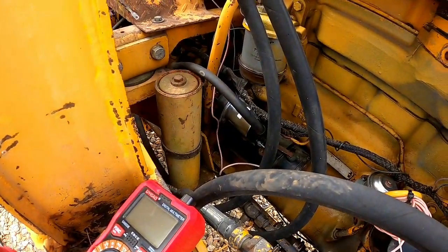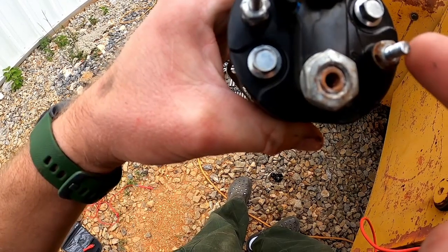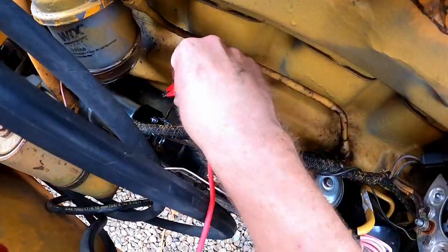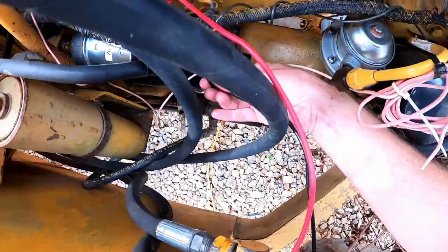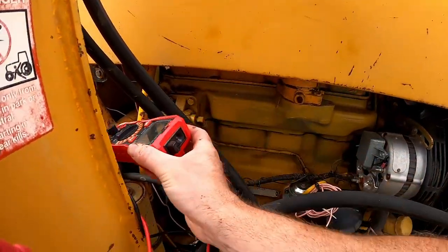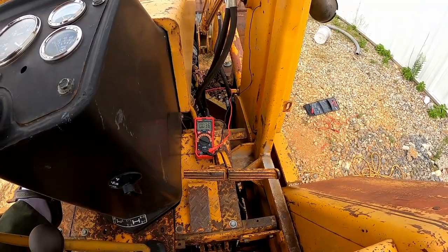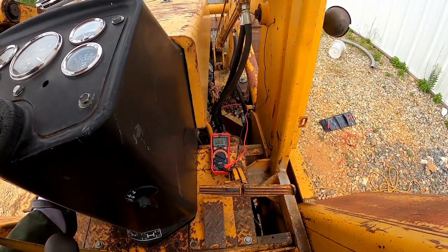Since I know I'm getting power, the next thing I'm going to do is check power at the solenoid on the starter. I've got an old starter solenoid sitting right here. I'm going to put my positive lead on the S terminal and then put my ground there on the ground. I'll sit that right up there where I can see it. I've got the power on — let's see if we get any power down there. I'm hitting the button, and I am not getting 12 volts to that starter solenoid.